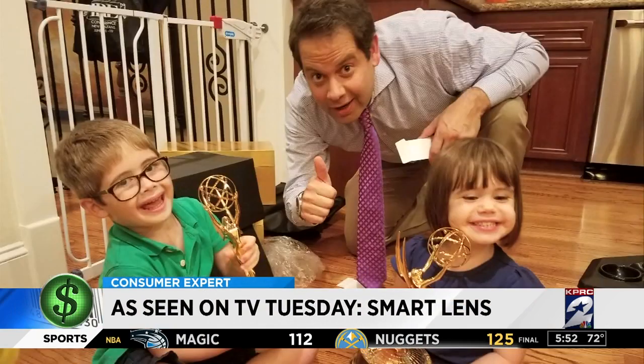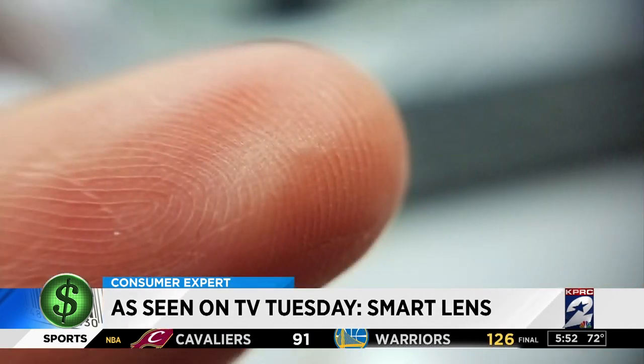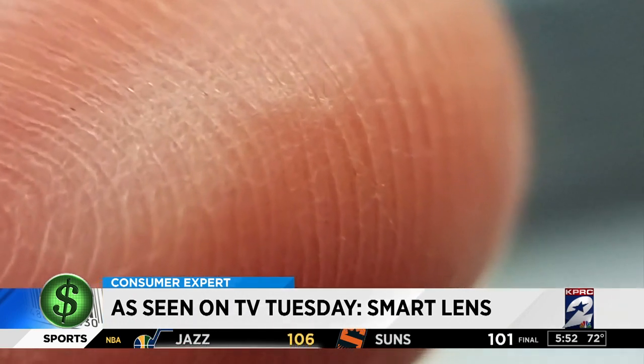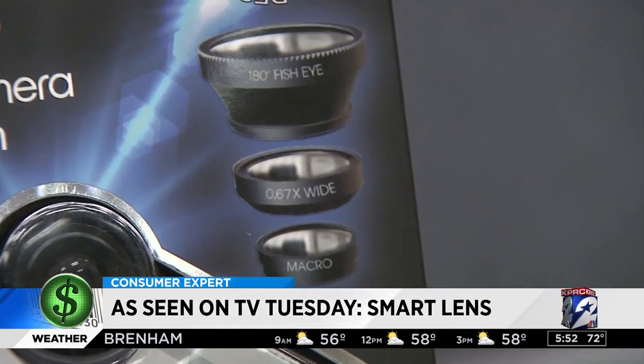For wide shots in good light, the camera on your smartphone probably works well. But go in for an extreme close-up and you may end up with something blurry — like a finger shot. With the macro lens attached, though, you can actually see the fingerprint.